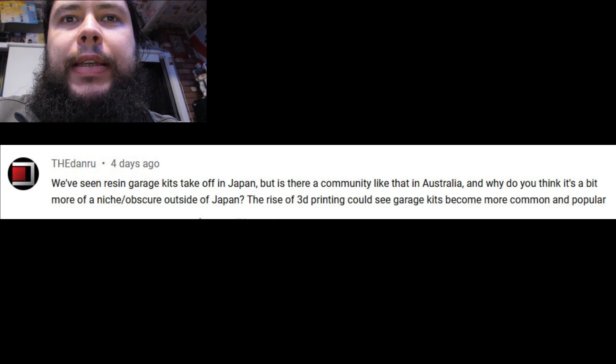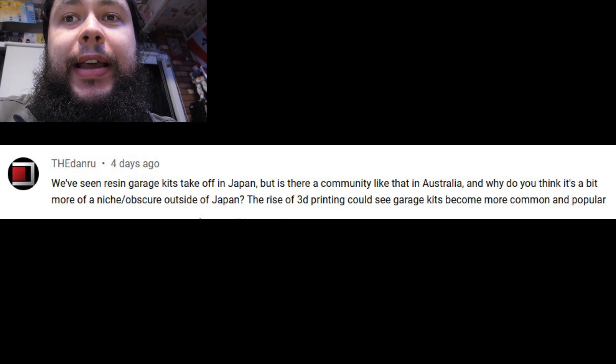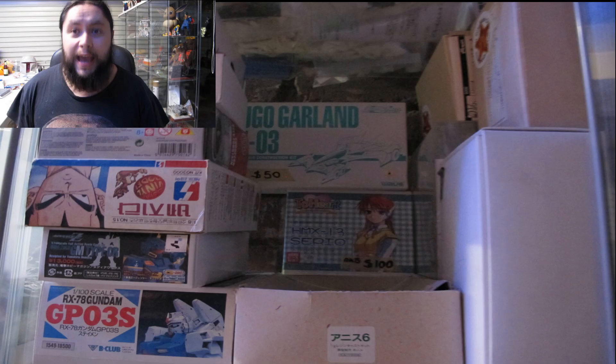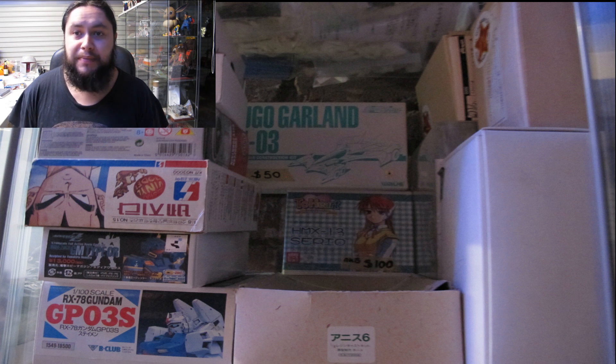The Danru asks: we're seeing resin garage kits take off in Japan, but is there a community like that in Australia? And why do you think it's a bit more of a niche, obscure hobby outside of Japan? The rise of 3D printing could see garage kits become more common and popular. When talking about garage kits, I assume you mean the Japanese pop culture themed ones, which fall into three categories: anime character figures, the mecha genre — Gundams and everything in between — and the lesser known monster kaiju genre, like guys in rubber suits, Power Rangers, and Godzilla.